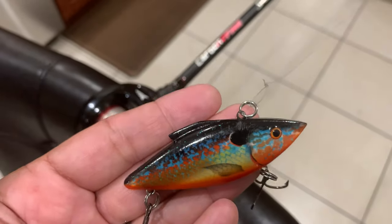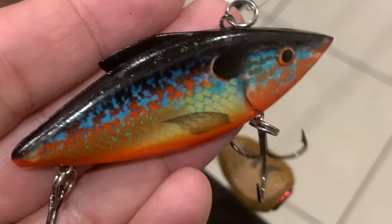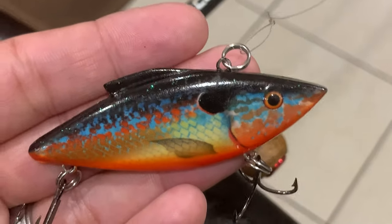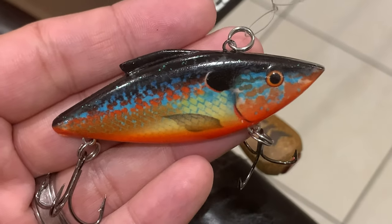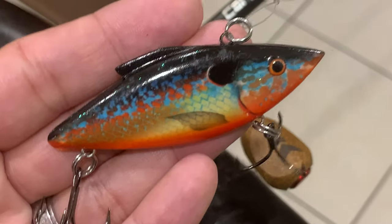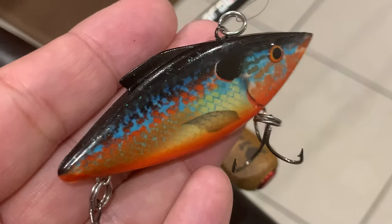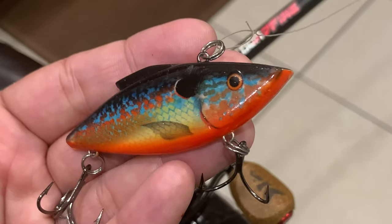If you guys know anything about South Florida peacock bass fishing — doesn't it look like a baby jewelfish? The African jewelfish is an invasive cichlid we have here in South Florida waters. I have never found a peacock that will turn down a jewelfish for live bait — that is exactly 100% money, every time.